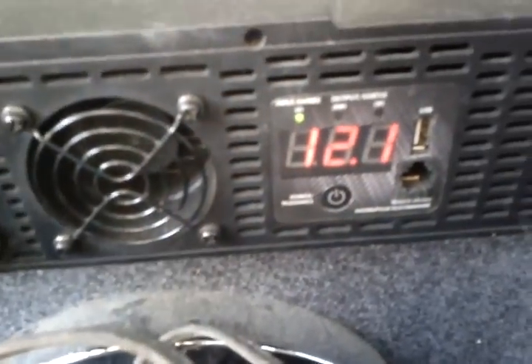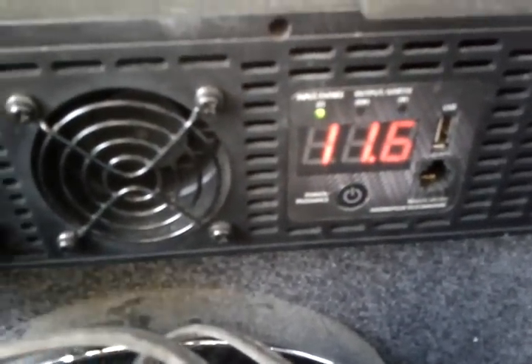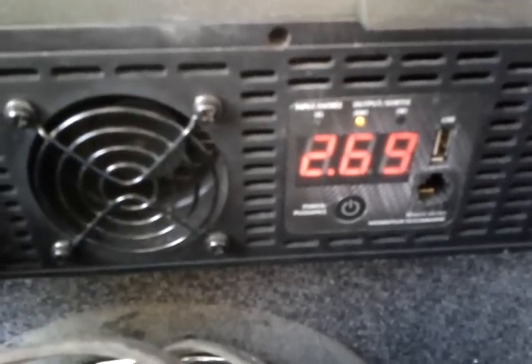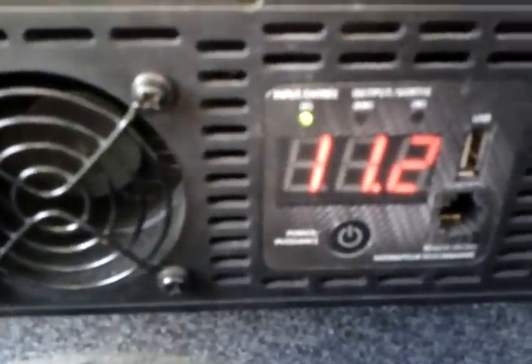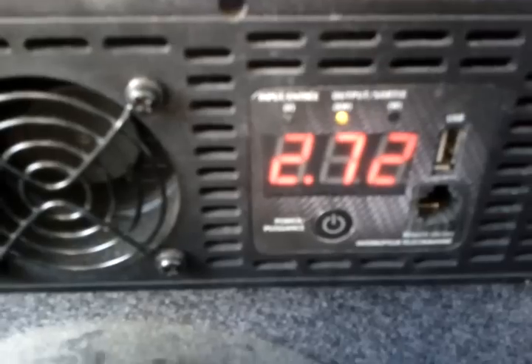There we go — pretty crazy. Almost 2600 to 2700 watts. Now we've got the light and all three heaters plugged in. This is with the vehicle running and everything connected.